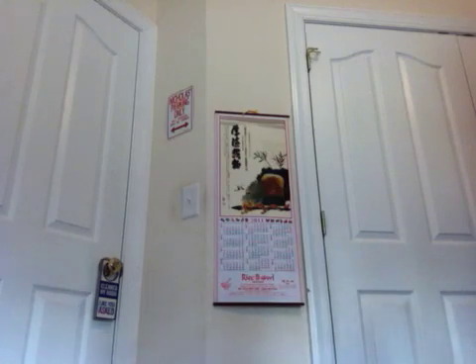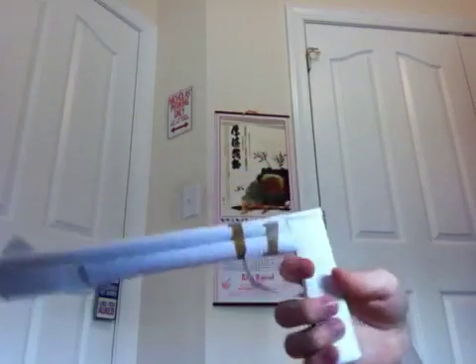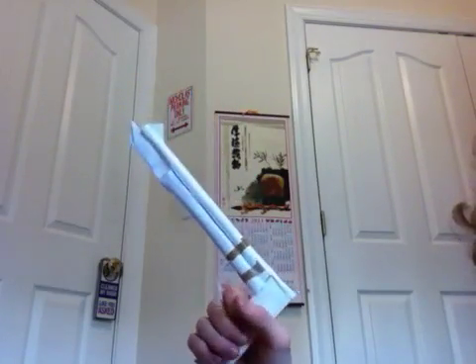Hey, today I'm going to be showing you my paper pistol that I made. It was originally supposed to be a stock for my paper AK-47, but it didn't turn out too well, so just today I decided to make it into a pistol.